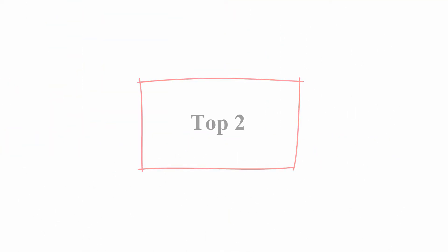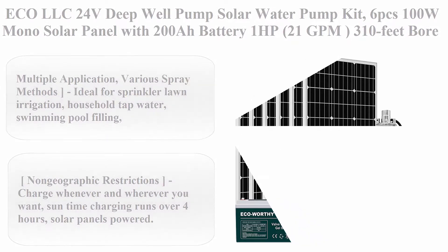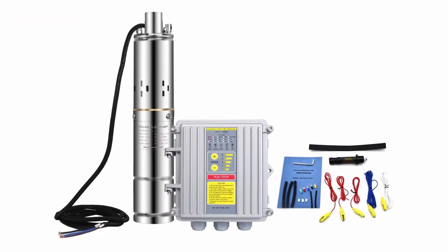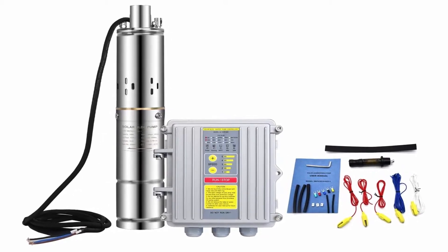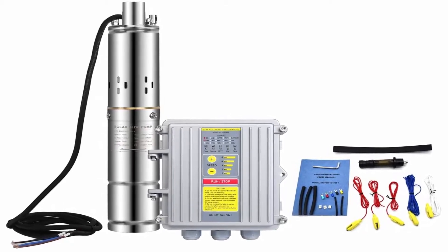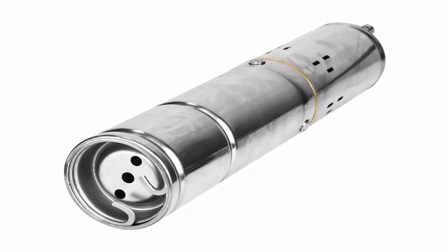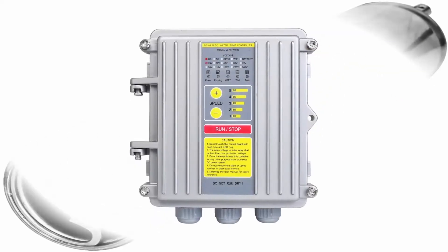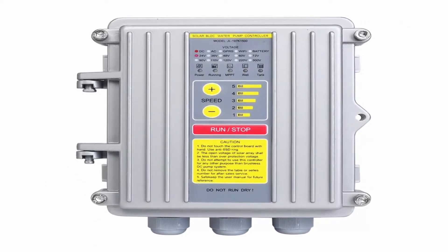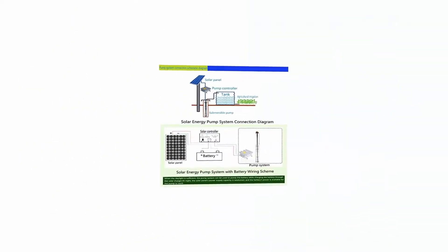Top 2: ECO LLC 24V Deep Well Solar Water Pump Kit. Includes 6 pieces 100W mono solar panel with 200Ah battery, 1 horsepower, 21 GPM, 310-foot bore, stainless steel submersible deep well pump. Power source: solar powered and battery powered. Multiple applications with various spray methods — ideal for sprinkler lawn irrigation, household tap water, swimming pool filling, elevated and cistern tank filling, water fountains, industrial and farming water supply, and agricultural irrigation.